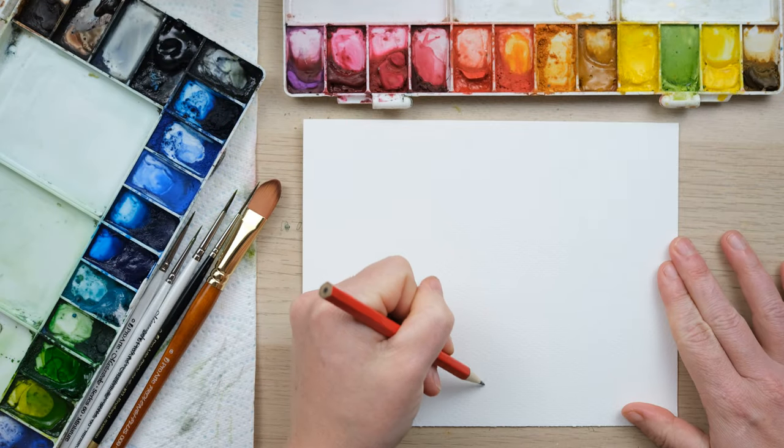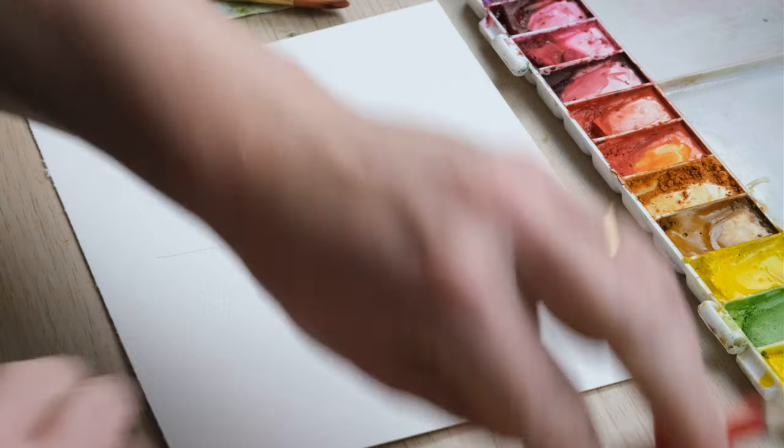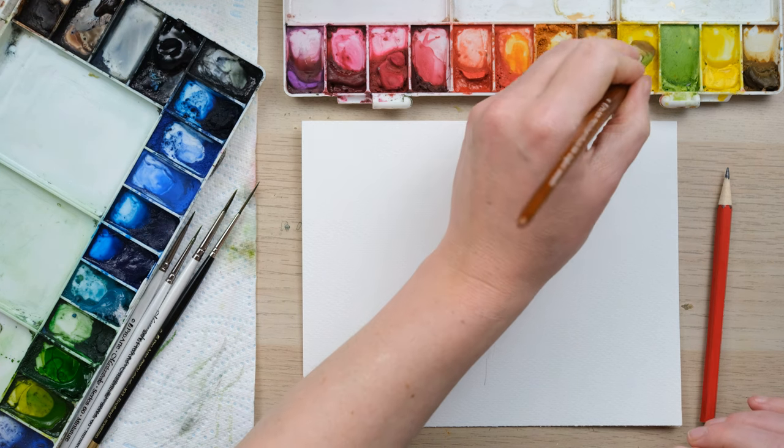Hi everyone and welcome along to this week's quick fix. Today I'm going to paint you some flowering gorse because it's another flower that I'm seeing really coming into its own on my dog walks seasonally.